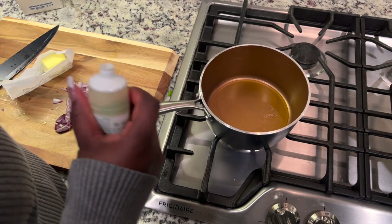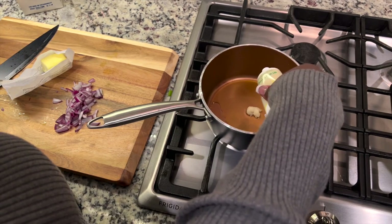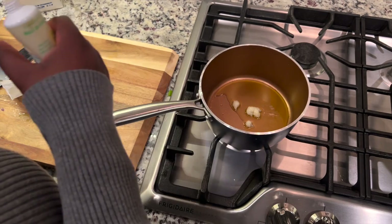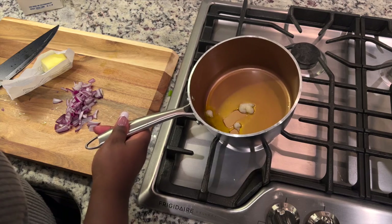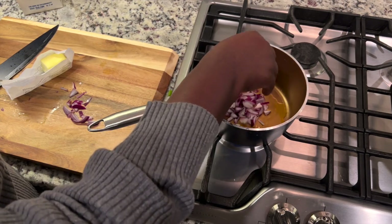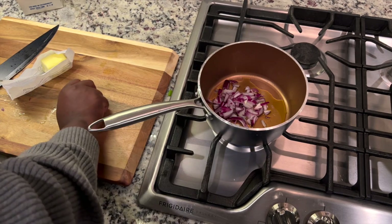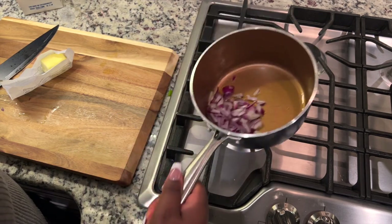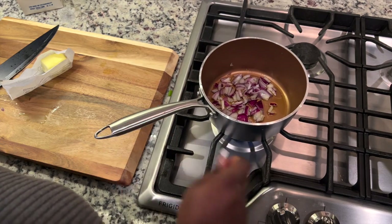I'm making a garlic butter kind of sauce. I put some olive oil in the sauce pan and sprinkled some garlic paste. As a child I used to hate garlic, but now if there's no garlic and ginger my meal is not complete. I put in the rest of the half of the red onions and I'm stirring it with just the pot handle.